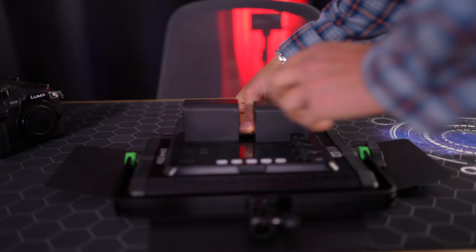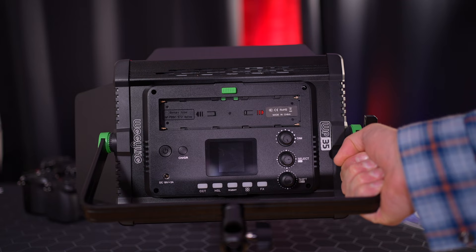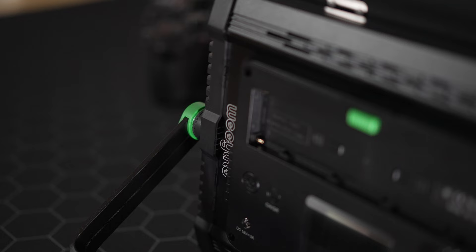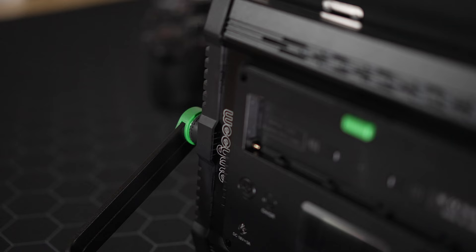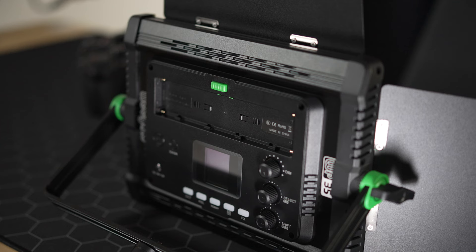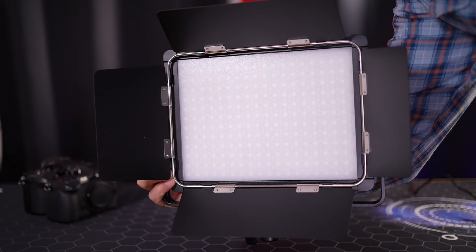If you plan on using this light handheld, you can buy an additional handle off the Viltrox website if you plan on doing any type of run and gun filmmaking. The build quality of the LED is solid. The light is a good mix of metal and hardened plastic. The attachment for the light stand feels good and I have no complaints when it comes to the build quality. There's also some ventilation on the back of the light, allowing it to keep cool under long extended shooting scenarios. The button doors feel great and they easily allow you to control the light and light direction by angling them appropriately.